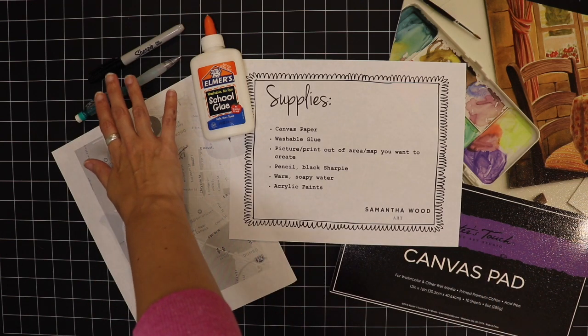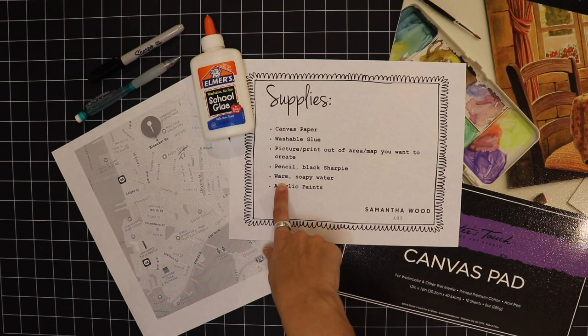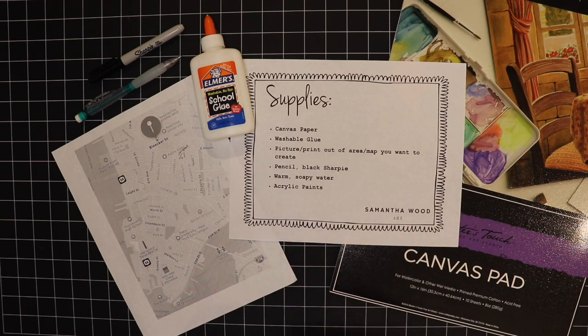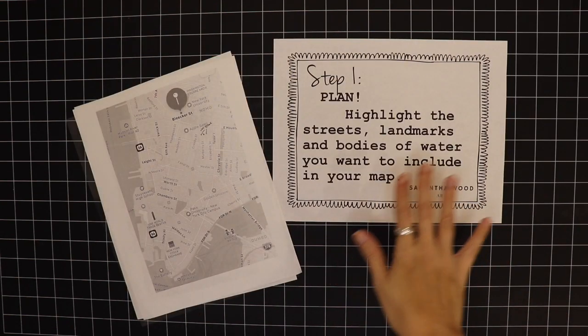You'll need a visual so you know where the streets are for your map. You'll also need a pencil and a Sharpie marker for later. The only thing I didn't mention is warm soapy water — we'll add that later. First we have to draw out the map, add the glue, and wait for it to dry, so we won't need that soapy water until the glue has dried.